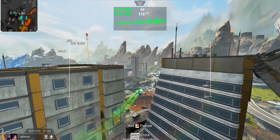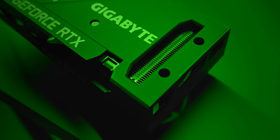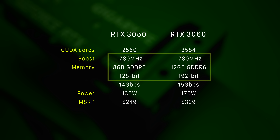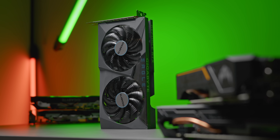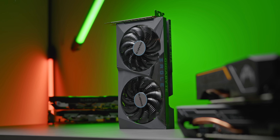It can power 1080p gaming pretty confidently and seems like a good pairing with a 144Hz monitor, but it is very cut down from the other RTX 30 series GPUs. It's packing almost 30% less CUDA cores than the RTX 3060 and has a much weaker memory spec, all while only being $80 or 24% cheaper on paper. Total board power lands at 130 watts — a pretty lightweight GPU. This is also the first 50-class GPU from Nvidia to pack the RTX naming with RT cores and tensor cores for things like ray tracing and DLSS.